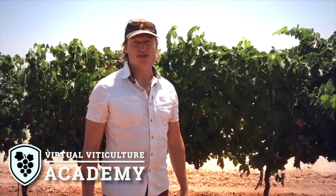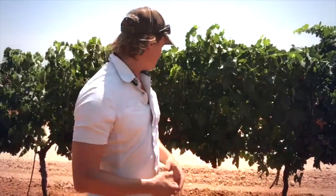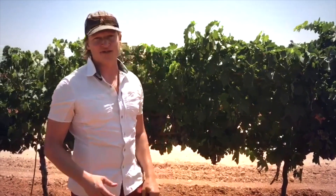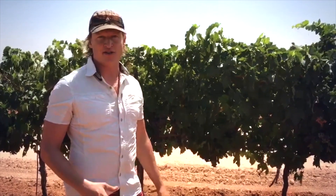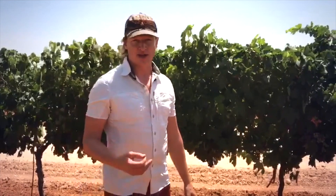Hi, this is Fritz Westover with Westover Viticulture, and I'm standing in a vineyard in West Texas with a Sangiovese grape variety that's about 80 to 90 percent through veraison, which means the color change is occurring in the grapes, and we're getting closer to harvest and to berry sampling for ripeness.